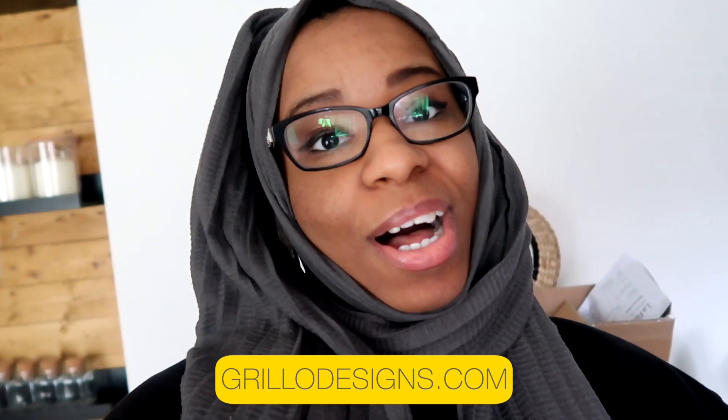Hi, welcome to my channel. For those who are new here, my name is Medina and I am a DIY and home blogger at aquilodesigns.com. I have left the link below. If you're new here, please subscribe too because that would be really appreciated.